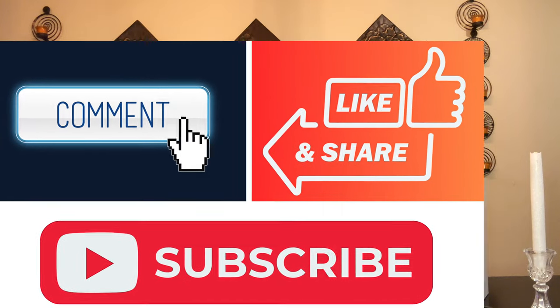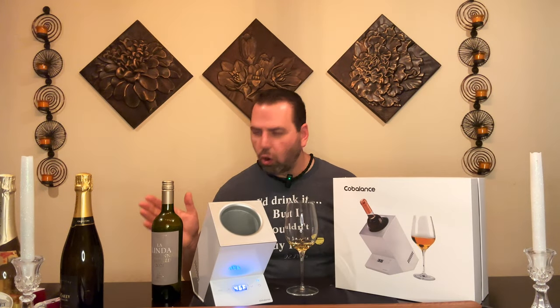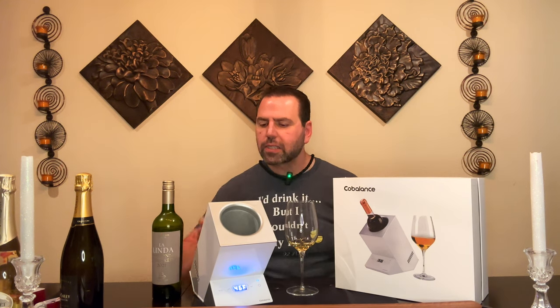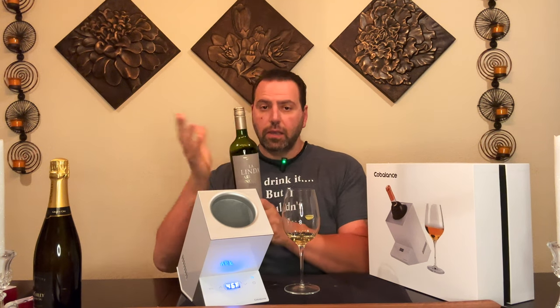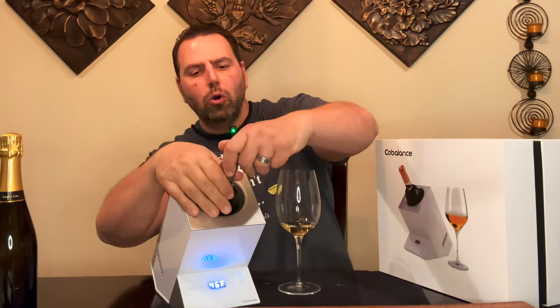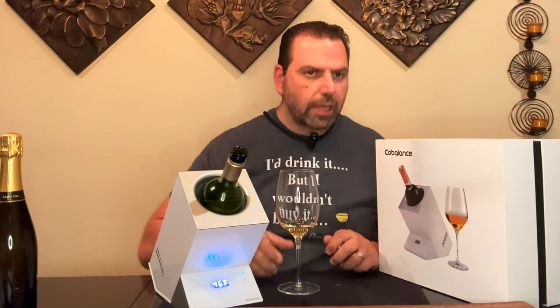Leave a comment if you have any other good gift ideas for wine lovers — gifts are needed all year long, not just during the holidays. I'll also leave a link in the description for this Cobalance item so you can pick it up on their website or on Amazon. This wine is cold — 20 minutes is honestly how long it takes to chill wine anyway. And as you can see, even with the wine open and sitting at an angle in the unit, it's not going to spill.